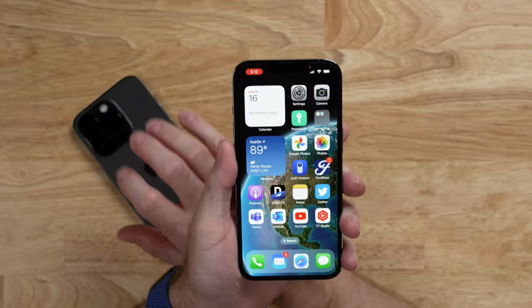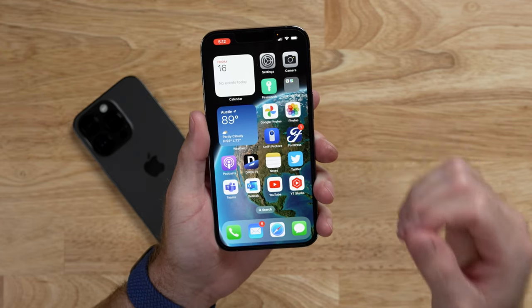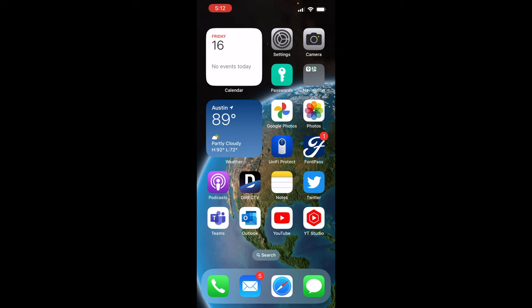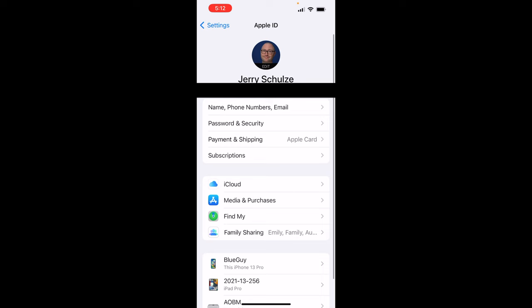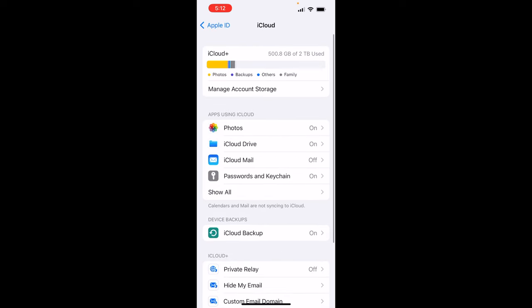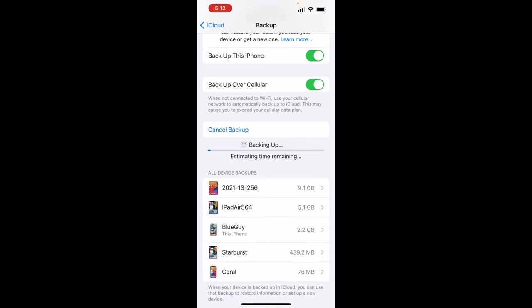Before we get to the setup of the new phone and the migration from the old, we need to do a couple of things depending on the migration path we select. If we're going to be using restore from iCloud, you want to make sure that backups are turned on on your device. Go to Settings, tap on yourself at the top, then click on iCloud, then iCloud Backup. Make sure that backup is turned on, and if you haven't done a recent backup, go ahead and click Backup Now so that it can complete a full backup.